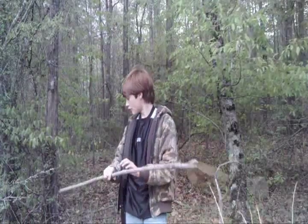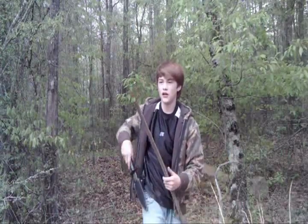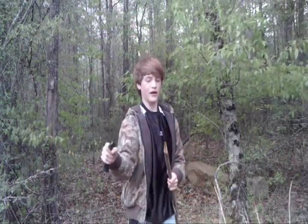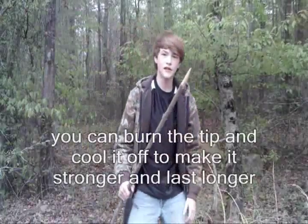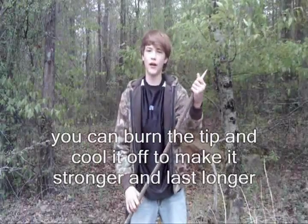Once you have the stick, the first thing we're going to do is carve the tip so it's real sharp. Get your knife out and just carve it until it's real sharp. You don't want to make it too slim, because if it hits something real hard it might break. So you just want it to be sharp. I've now sharpened the point so it's real sharp but not too skinny so it won't break off.